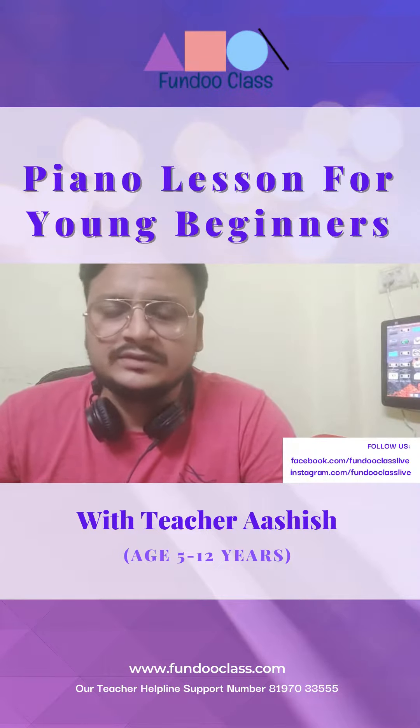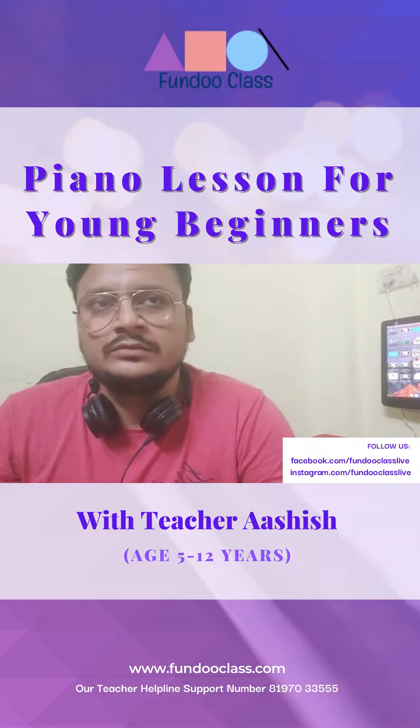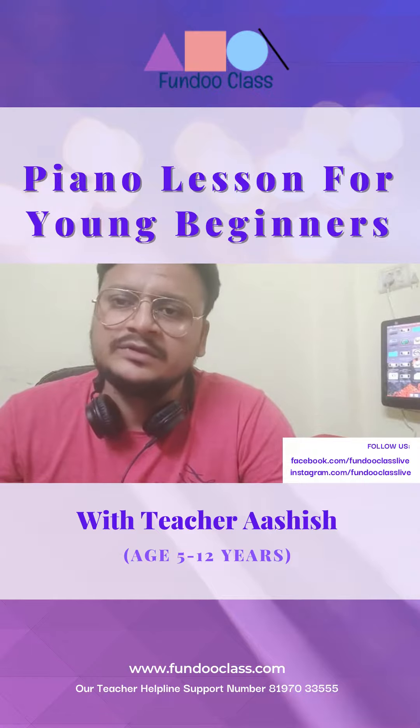I have been teaching music courses for 5 years, and for 2 years I have been teaching children online. I am teaching both abroad and in India.